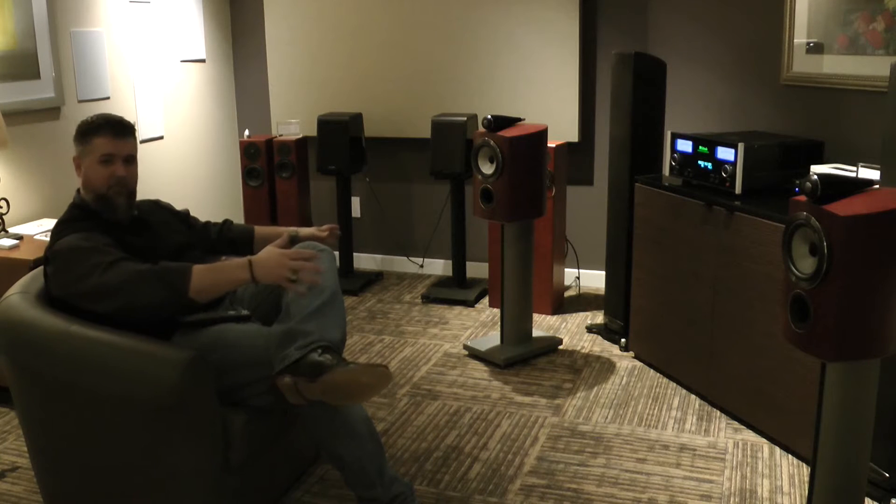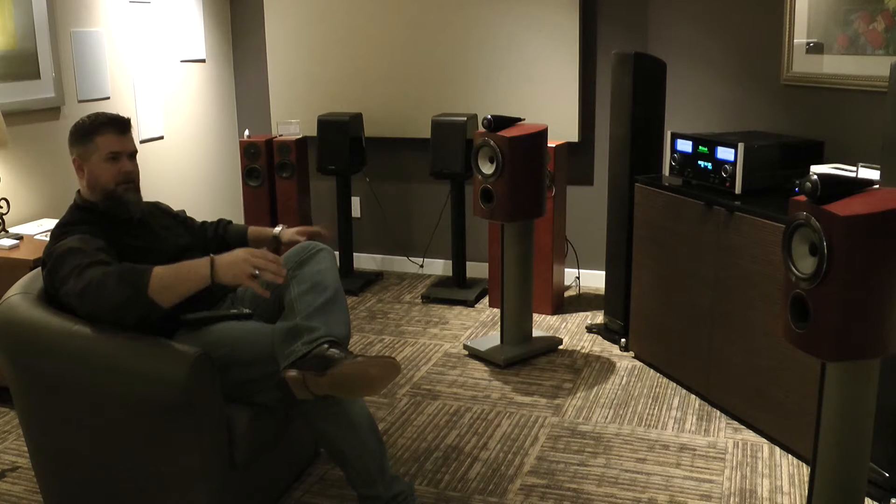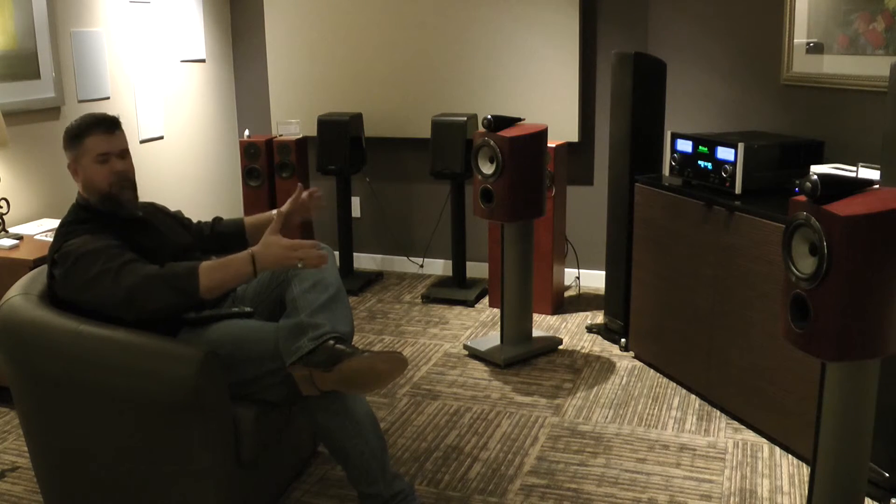All right everybody, the stands are back together, I've got the speakers on top, and I'm all ready to audition and listen to them. I know it's going to be so much better. That was simple — four dollars for a bag of sand and everything's going to sound so much better.